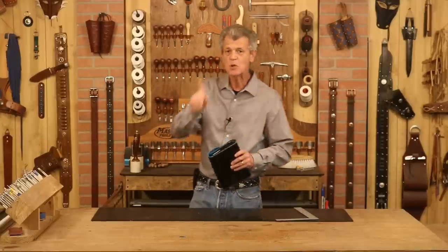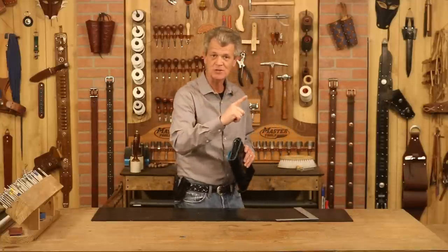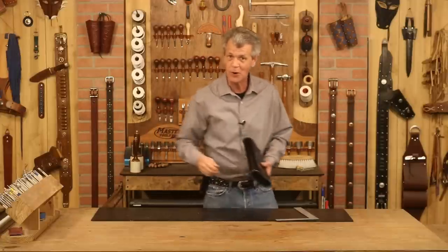Anything I use in this video, weaverleathersupply.com or check below — we've got links there to take you straight to the website. If you want to know when our video is released, just click your notifications and you'll know exactly when these come out. Let's step over to our pattern table and get started.